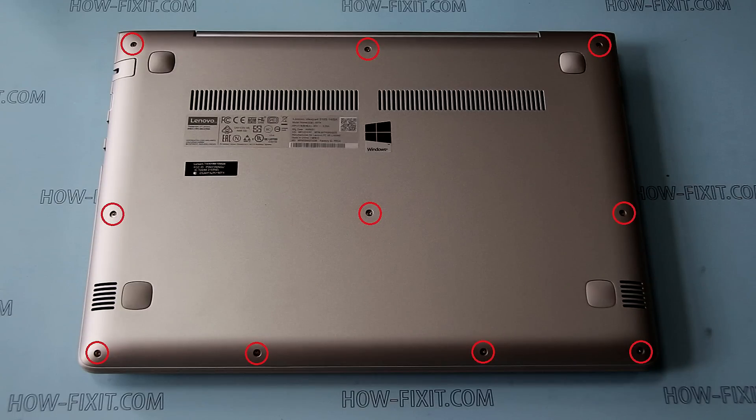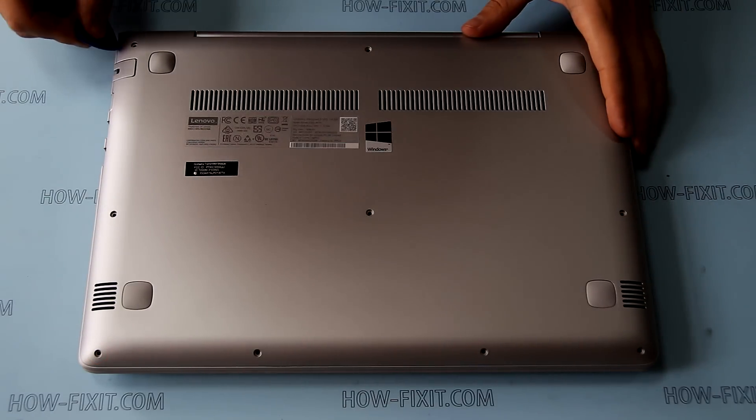Remove screws marked by red circles. Using a plastic tool, pry up and remove the bottom cover.